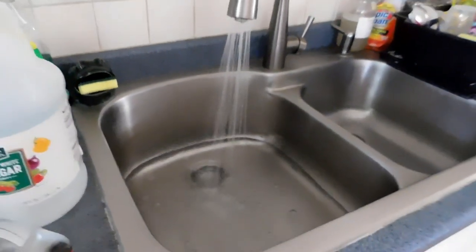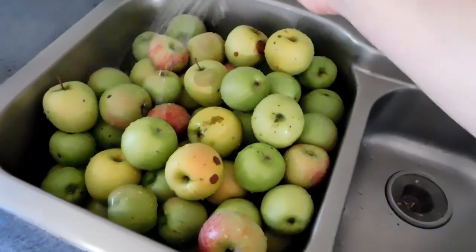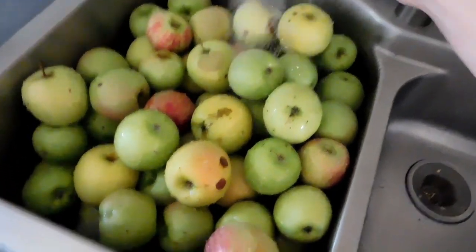First step is to wash your apples. I'm gonna soak them in my sink because I clearly have so many. I'm gonna fill my sink with warm to cool water and add two to three cups of white distilled vinegar. This is going to naturally disinfect them and remove any pesticide chemicals.